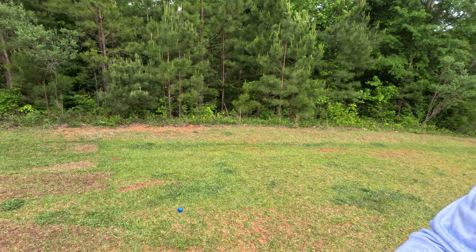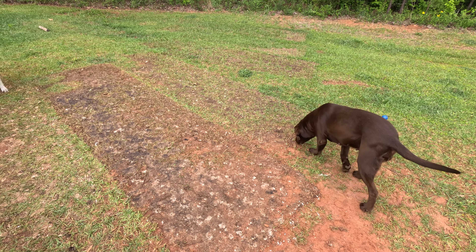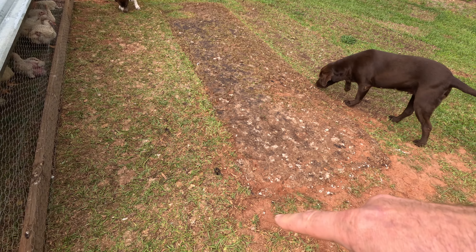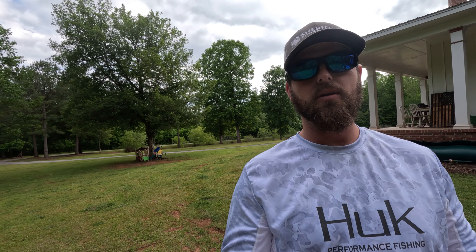A couple of days ago I had the stomach bug and I left the chicken tractor in the same spot for just two days — and that is just one day's worth of damage. So right now it is important that you move these chickens frequently, because not only are they getting good food from fresh grass to eat, but they'll also kill your lawn if you leave them there too long.